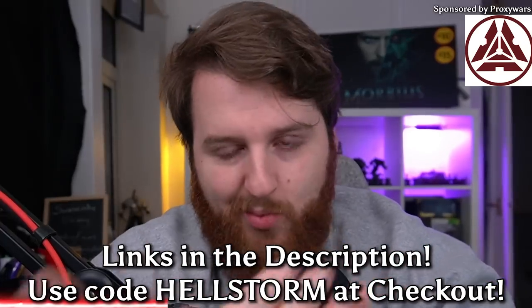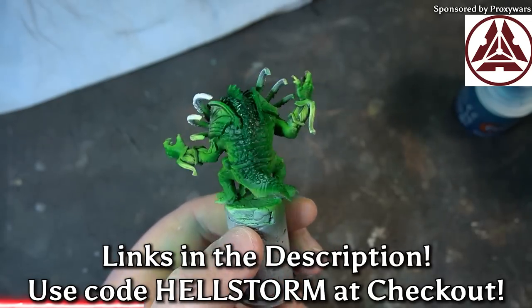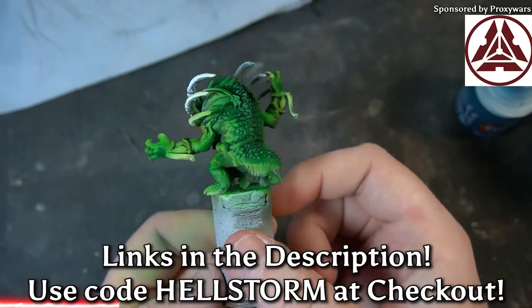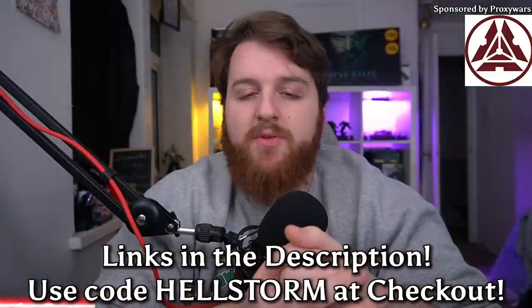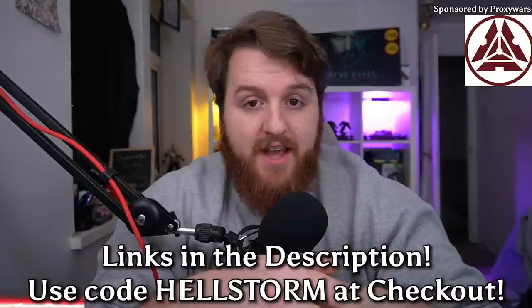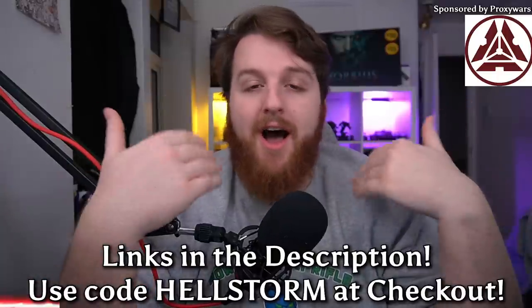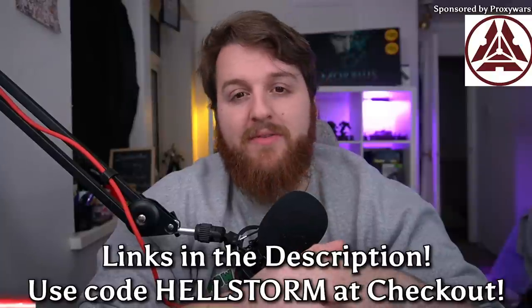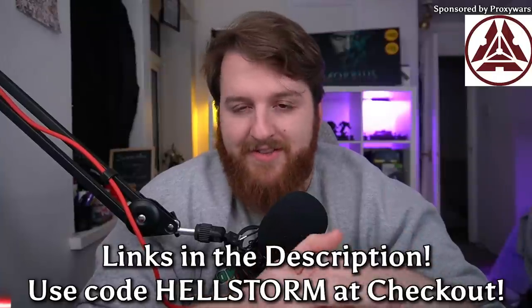If you follow those links or use code HELLSTORM, you're directly supporting me through affiliate links and get cheaper models in return — it's a win-win. All the minis I've received have been beautifully packaged, wrapped in bubble wrap in separate bags so you can work out exactly what everything is. There was hardly any cleanup and the print quality is superb. So take a look at their Etsy store or website, use code HELLSTORM at checkout. Thanks again to Proxy Wars for sponsoring this video — they're really great to work with.